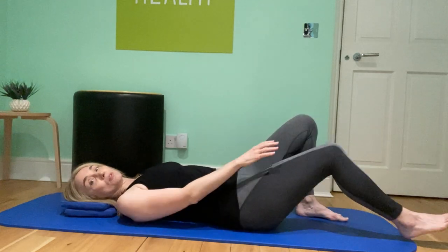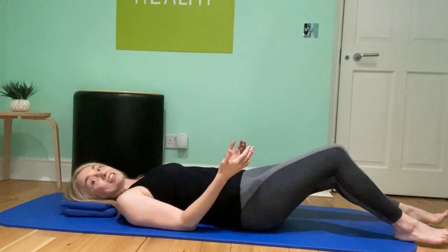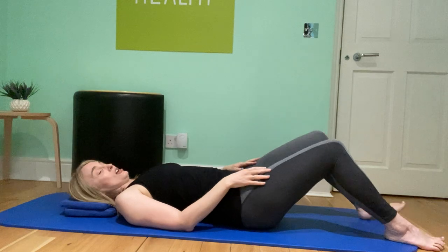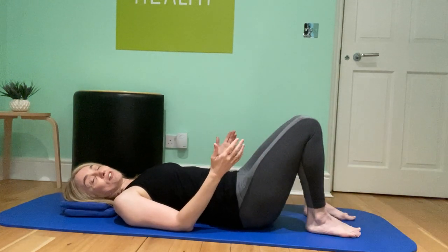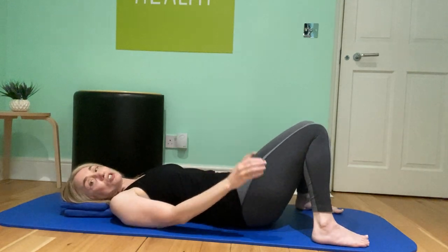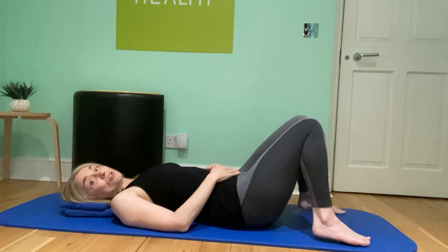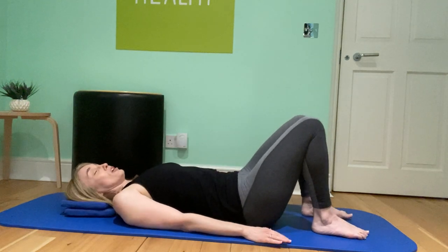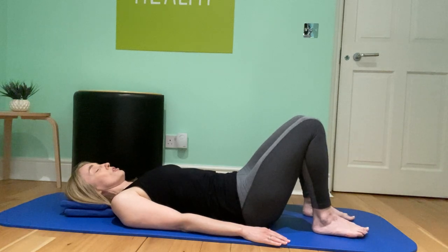Some people might like to put a bolster or some cushions under the back of their knees so you can really let the legs relax. If it's comfortable, you can have your legs straight or bent — I'm going to keep mine bent. You can even let your knees roll in towards each other if that's comfortable. Once you're settled and your head feels supported, go ahead and close your eyes.